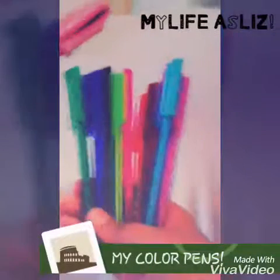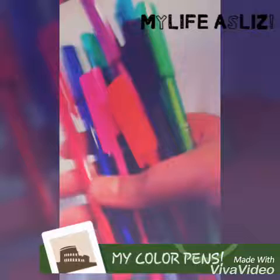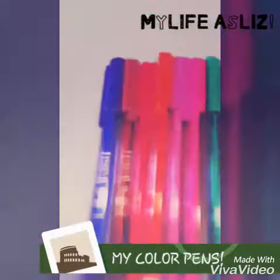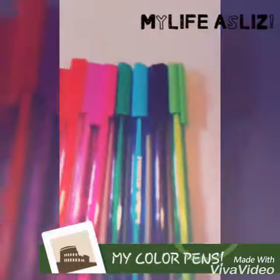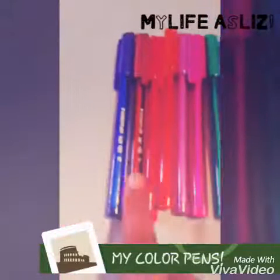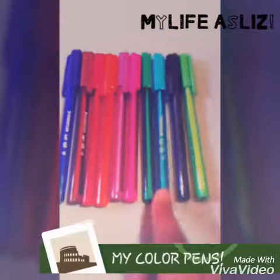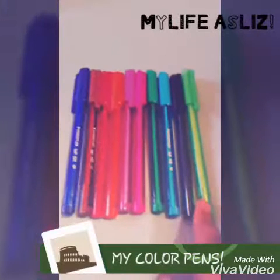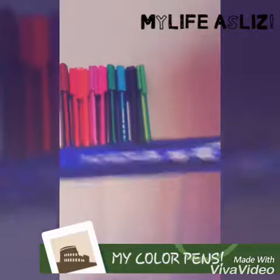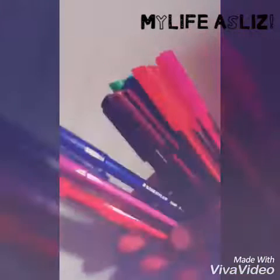The first things I pull out are my color pens. I've got them in so many different colors — 12 color pens which came in a pack that I bought from Value City. They came in blue, red, brown, orange, purple, pink, green, sky blue, black, and light green. They are by the brand Staedtler. I really use them a lot.